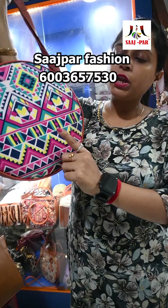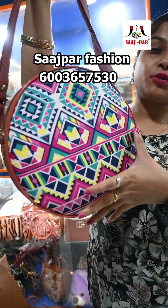It is a digital print, it has a round shape, and it is a circle design.